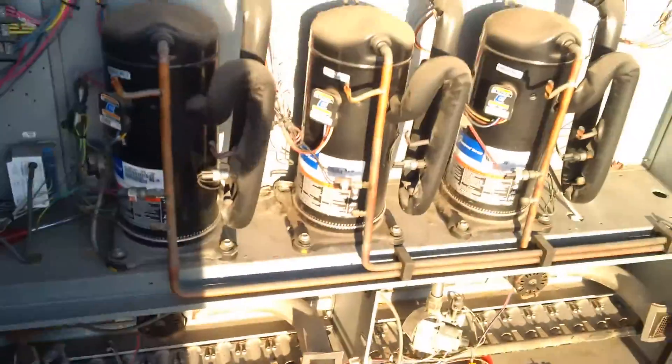Give me a sec guys, I'm going to shut the unit off. I don't want to overheat the building.